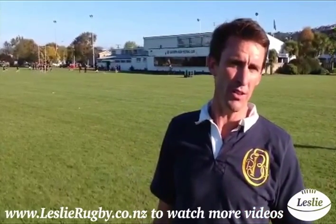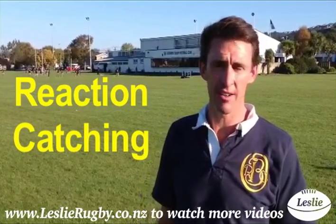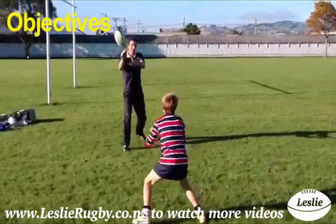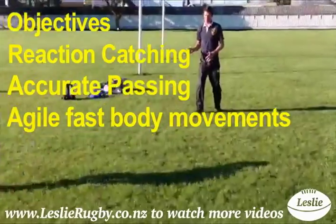This is a great one-on-one drill to train reaction catching. Do it in a small place — your backyard is just fine, or at your local rugby club, or anywhere in between. The objective is to train reaction catching, accurate passing, and agile fast body movements.